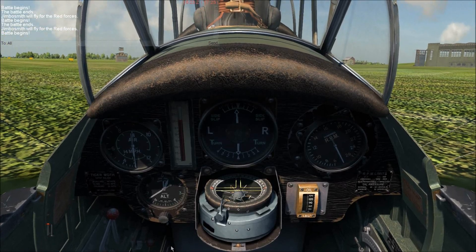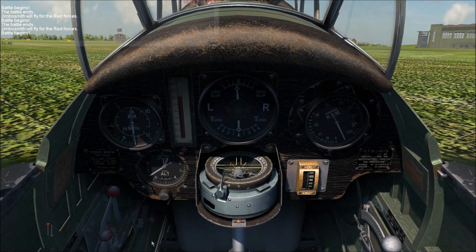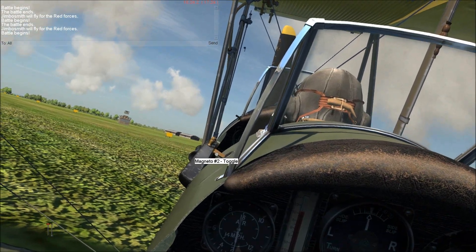Hey guys, it's Jimbo here. I'm going to teach you my style procedure for the Tiger Moth. The first thing you've got to do is switch the fuel cock down here underneath the dash. Then you've got to lean out and switch both of the magnetos, number one and two.